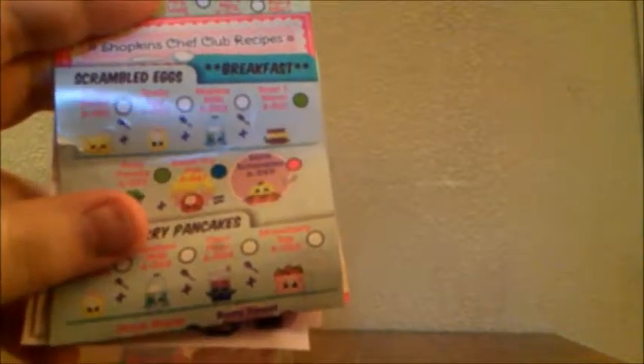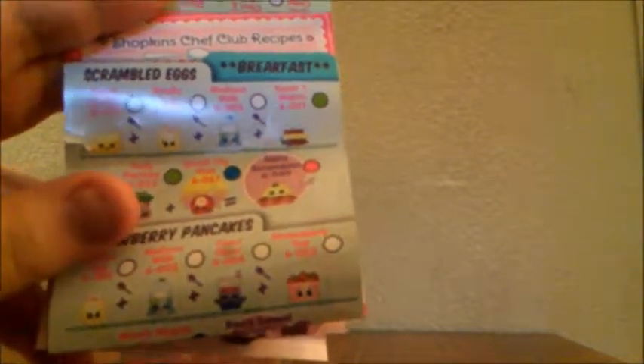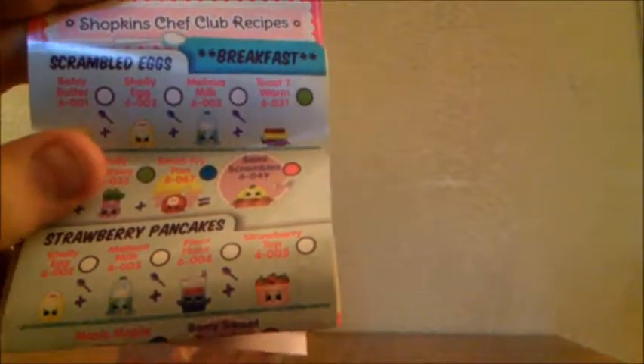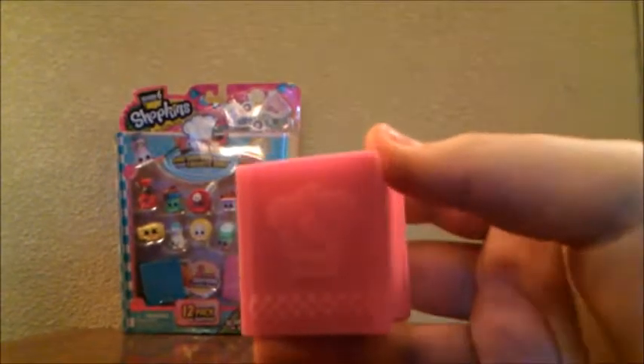We forgot to mention that each team is divided into recipes, and some Shopkins are in more than one recipe — like Melissa Milk, who is part of both Strawberry Pancakes and Scrambled Eggs. The recipes make up the ultra-rare Shopkins of that category. Now let's open our first recipe book.